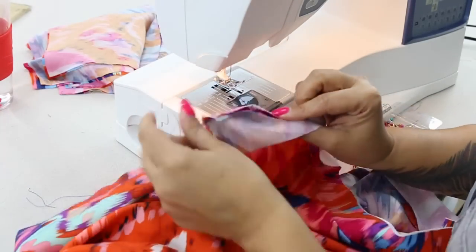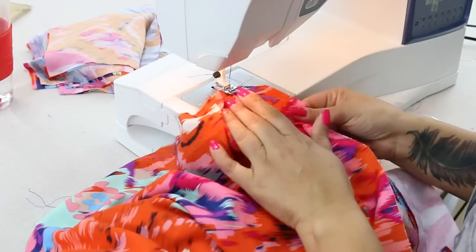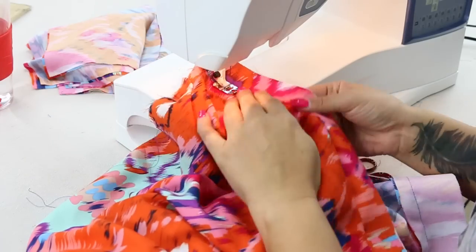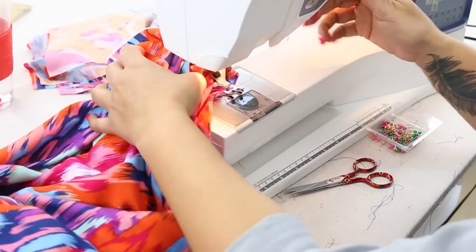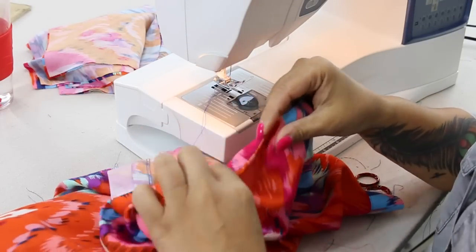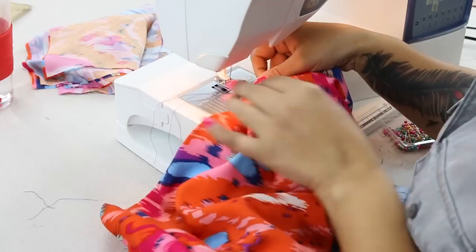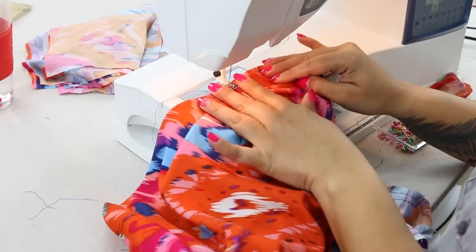Starting at the bottom, making sure that your seam allowances are pressed towards your facing, and stitching only on your facing, we're going to stitch pretty close to that seam line — about an eighth of an inch away. Now I want you to go ahead and fold this to the inside and press the entire front edge of your over bodice. Once you have pressed your facing to the inside, we want to secure it. So we're going to stitch along our shoulder seam right in that ditch — just make a couple of stitches so that that facing doesn't come flapping out.